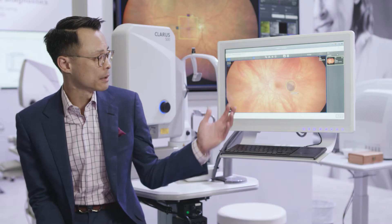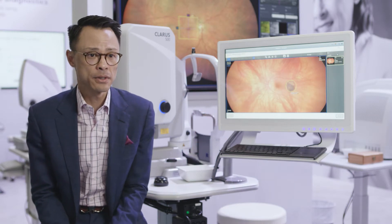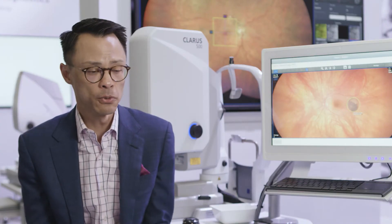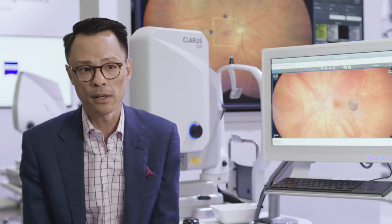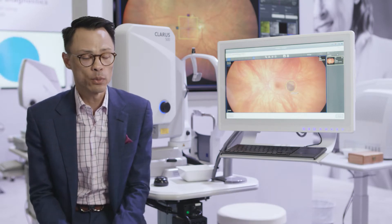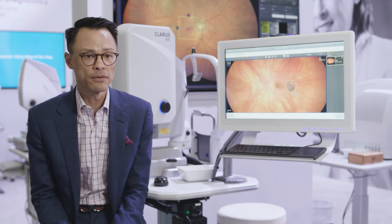One of the things I really enjoy about the Claris 500 is the ability for it to measure contour for me — to actually get the full contour of all the details that we need, with clarity, and the surrounding representation of the retina has been paramount for us.